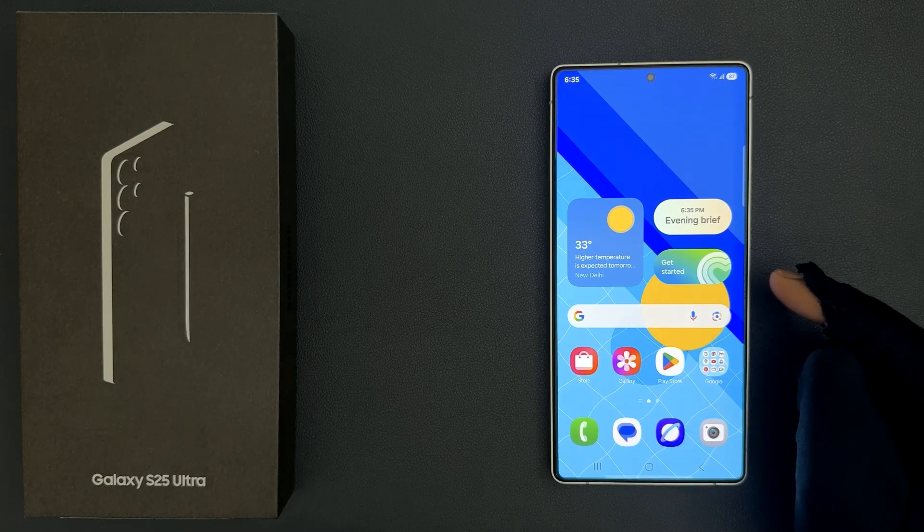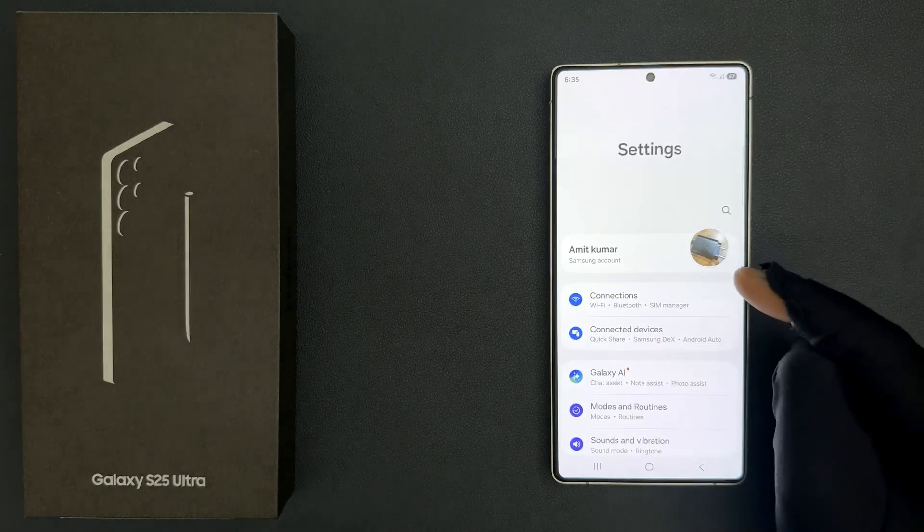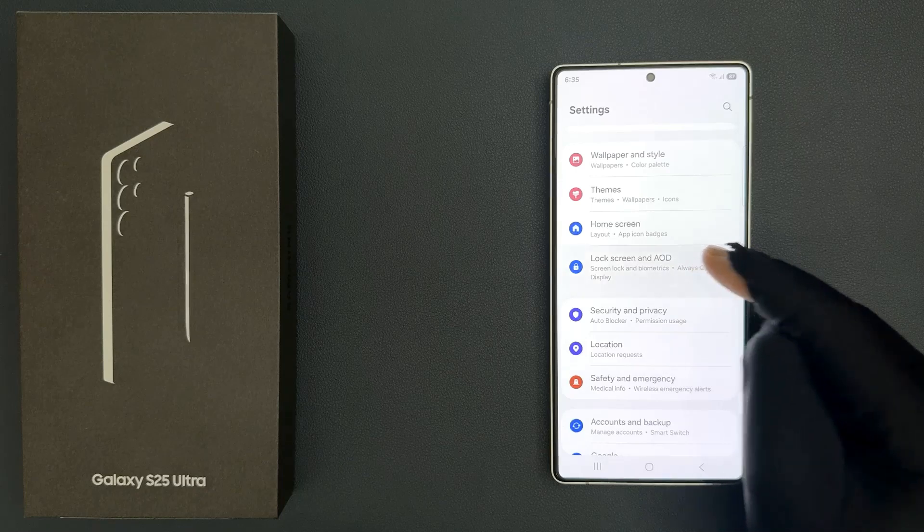So if you want to confirm pin without tapping OK button on lock screen, then just follow this tutorial. So just open your settings app and then scroll down to Lock Screen and AOD and then tap on it.